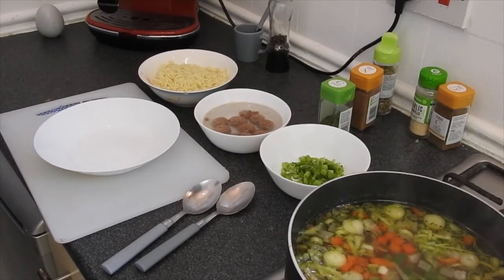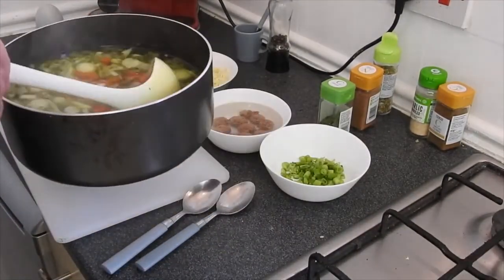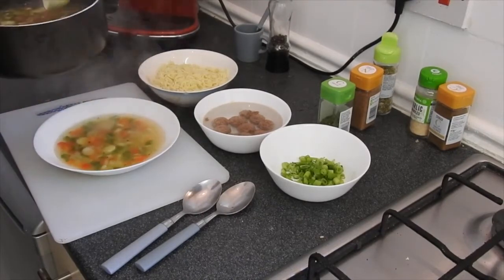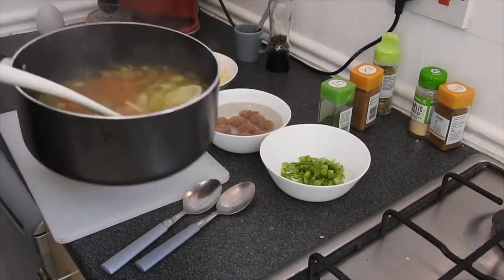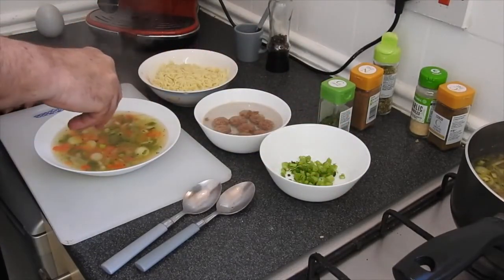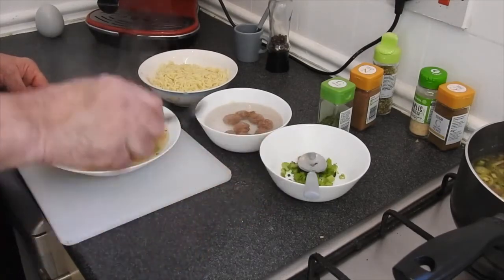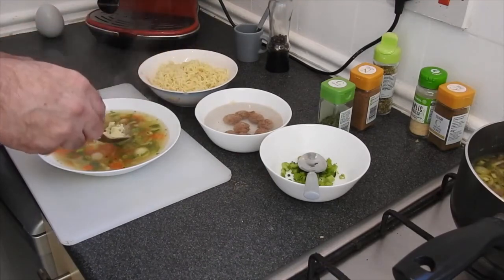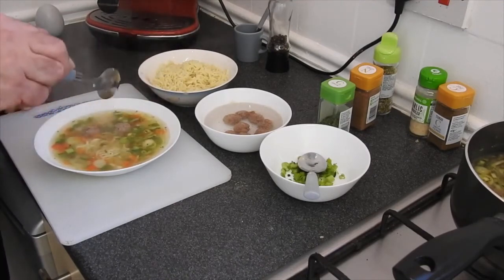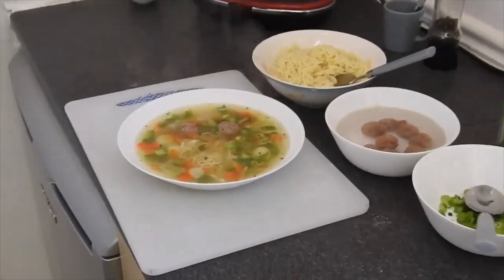We have a beautiful soup ready and we can plate it — look at the nice colors, clean. If you like you can also put green beans in it. But now you have all the colors: green, red. We're going to add the spring onions, and the little Dutch thing — a meatball. A little bit of noodles or vermicelli goes in it. There we have a beautiful vegetable soup!